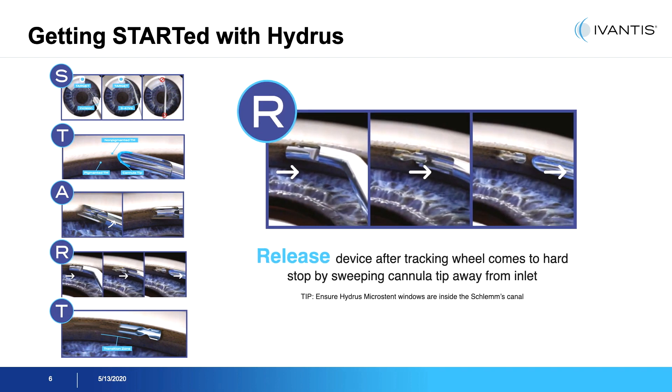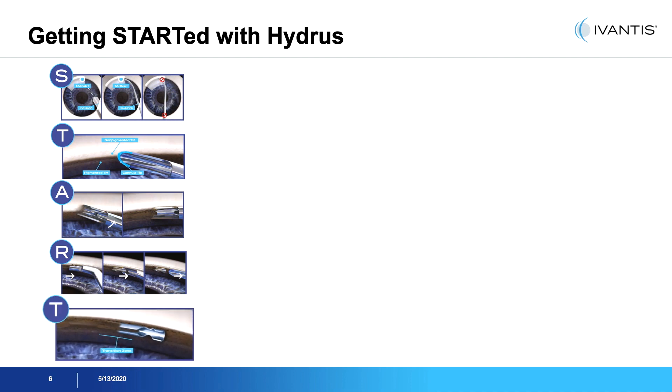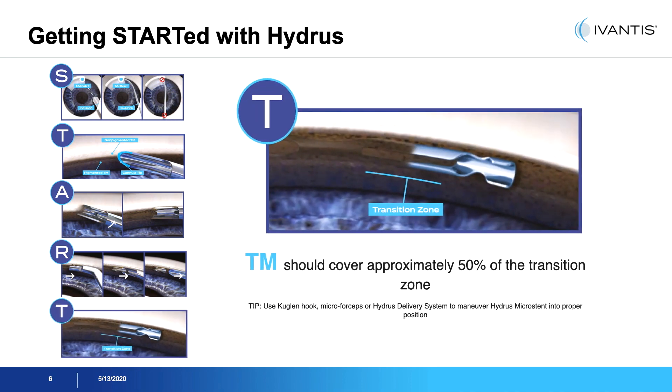The interlock is used to release once the canal stent has been placed adequately within the system, and the cannula is withdrawn with a sweeping motion. The transition zone should be covered approximately 50 percent to allow for the inlet to be shown in the anterior chamber while the body of the device is placed within the canal.